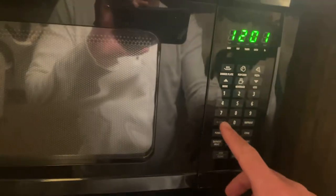What's up guys, this is Eric here and today we are going to set the time on this Rival microwave that is in my hotel room. One cool feature about this microwave is it has a 12-hour clock and a 24-hour clock. What you need to do is hit the clock button and select which one you want.